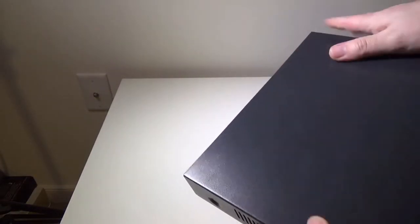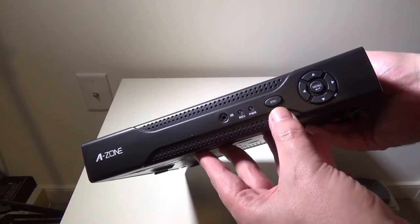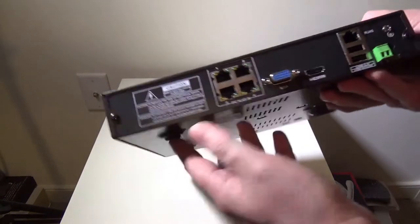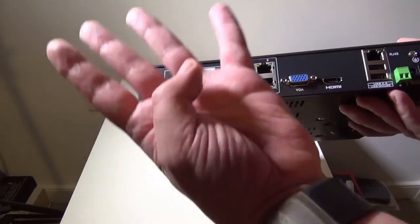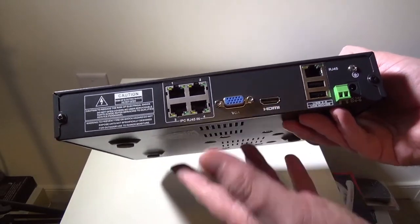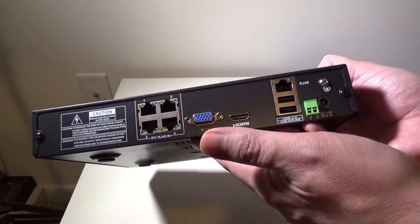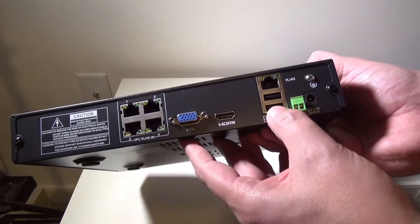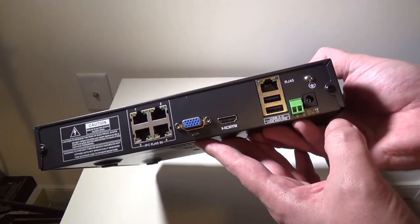So we have our DVR here, and it is nice and compact, which I appreciate. It has a one terabyte hard drive inside it. On the front, you can see the Azone logo, an IR port, two LEDs — one for power and one for recording — an escape button, and your navigation buttons to navigate menus. Venting on both sides. On the back, you have four different RJ45 cable inputs for up to four cameras, a VGA output, and also an HDMI output, which is great — so you can just set this up on a TV or a monitor. Then you have your network cable for hooking right into your router, two USB 2.0 ports, and your DC input for powering the unit itself.